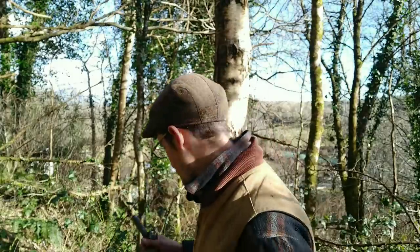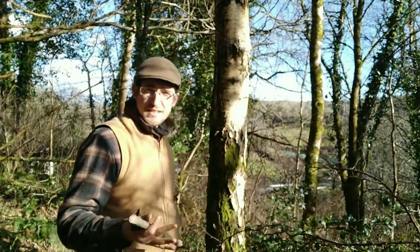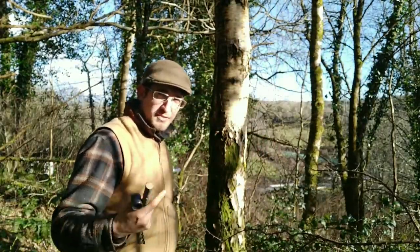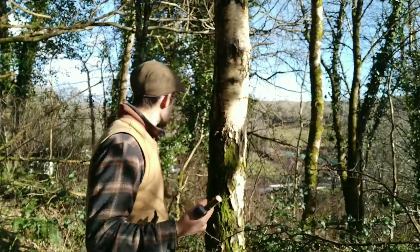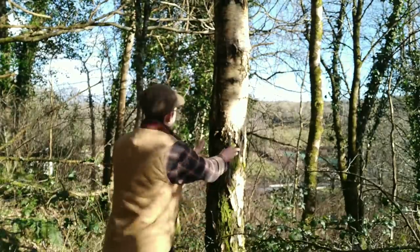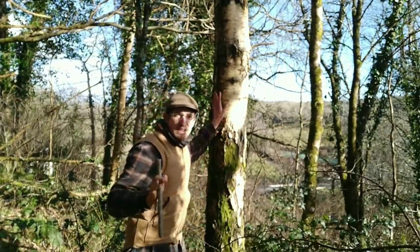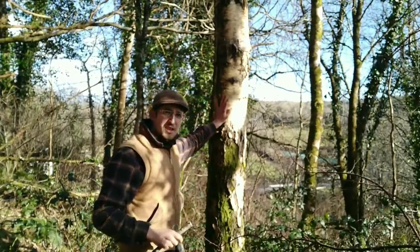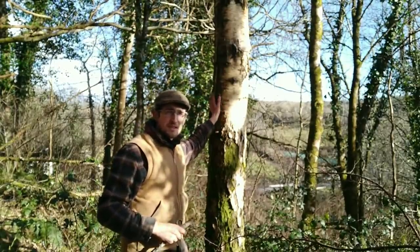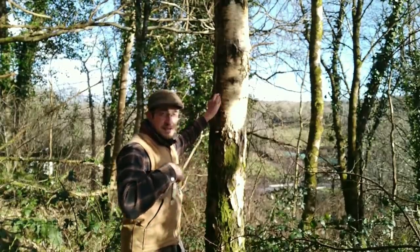Getting my first sip of birch water is one thing I look forward to every spring. What you're looking for is around this time of year — when you start to see those green buds forming on trees, that's your clue it's birch tapping time. You want to find a tree that's at least six to eight inches in diameter; you don't want to go too young, make sure it's nicely established so it can handle the small amount of damage you're going to be doing.